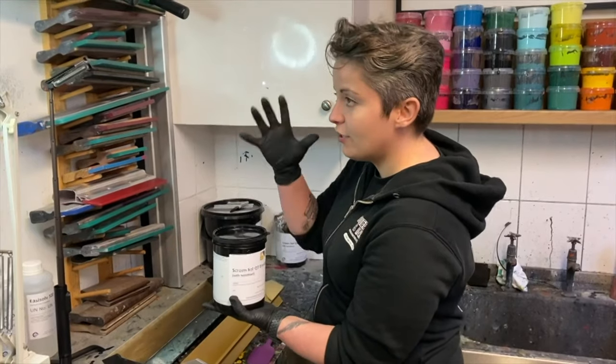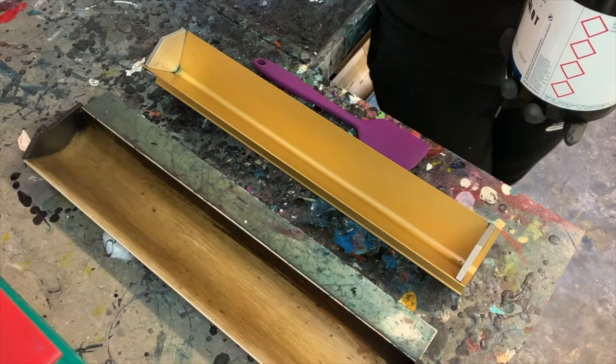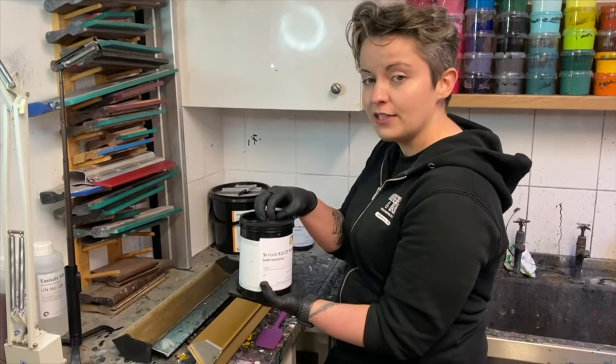For the purposes of the video I'm doing this in the studio, but in any other circumstances you want to be doing this in a light-safe area.